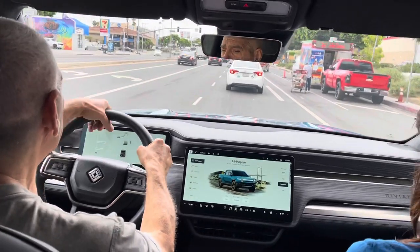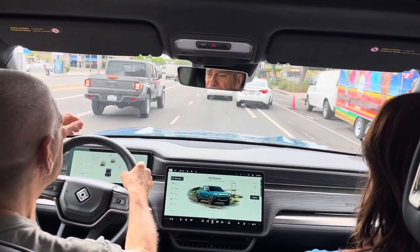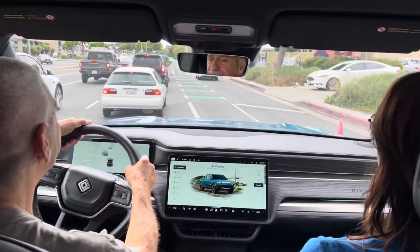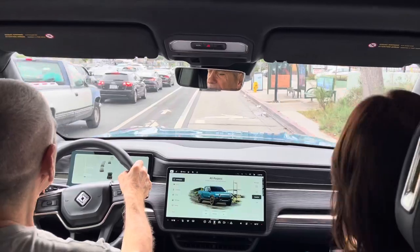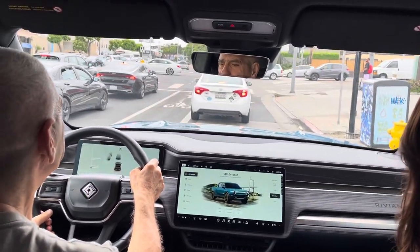Whenever we have a chance, probably on the side of the street, I want to try parking this. Yeah, we're actually going to get a parallel parking opportunity when we swap drivers, after the freeway ramp opportunity.